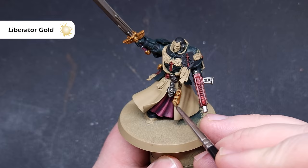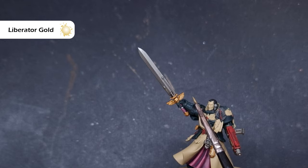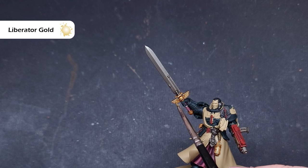It's time to highlight all of the metals. We'll start with the gold — take some Liberator Gold, which is a nice bright gold. If you haven't got it, just mix a tiny bit of silver into your Retributor Armor to lighten it up. We're looking to catch all the edges of the raised detail, giving a nice tight highlight that'll really catch the light on the tabletop.